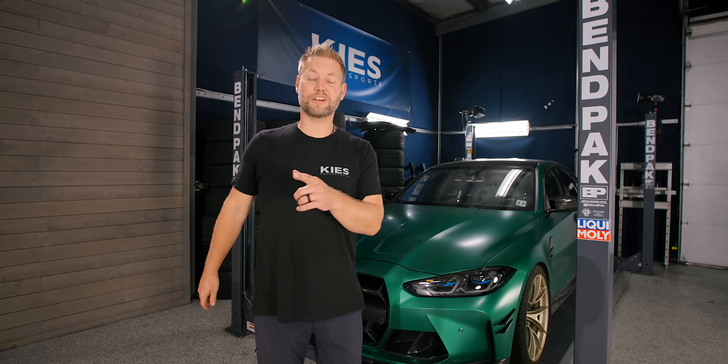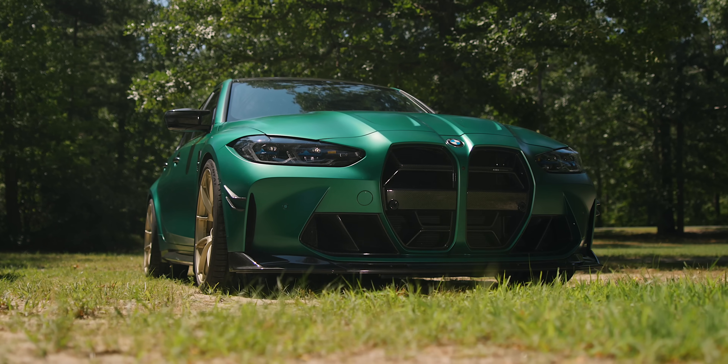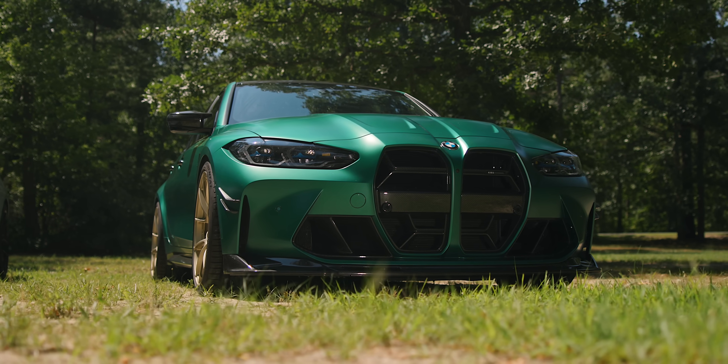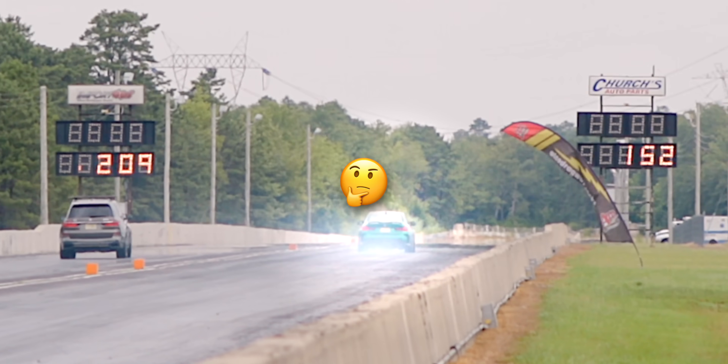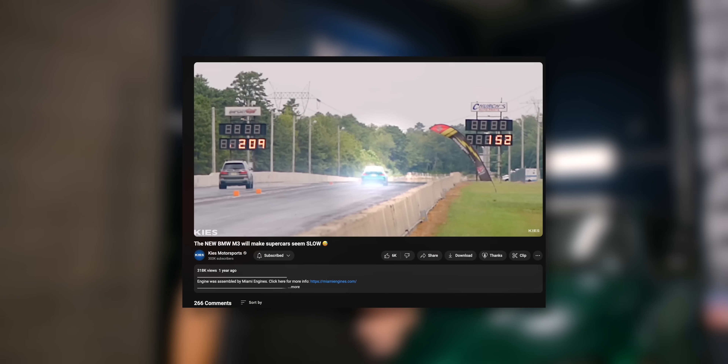Hey, this is Brian, thanks for watching Keys. In today's video, we are working on the G80 M3. A lot of you guys have been asking — a lot of people think I blew it up, I didn't blow it up. There is a little bit of a story to what happened and kind of why the last video of this car about a year ago went up in smoke.